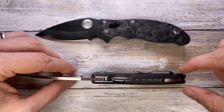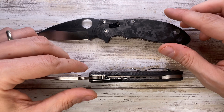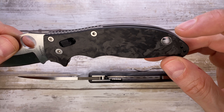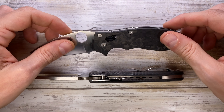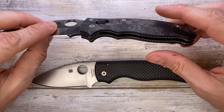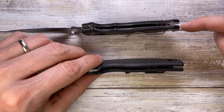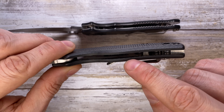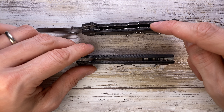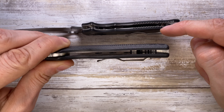The Shaman sports a backspacer that's not 100% flush — that's a design choice, not a defect. The Manix just has a regular standoff which doubles as the lanyard tube. The Shaman also has skeletonized liners that are recessed, letting the carbon fiber stick out. The Manix 2 has full liners that are heavily skeletonized but still slightly thinner than the Shaman's liners.